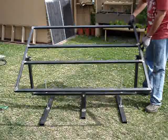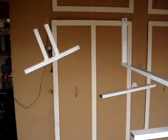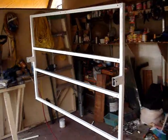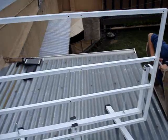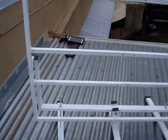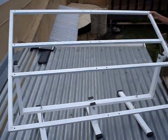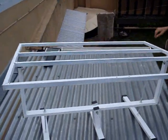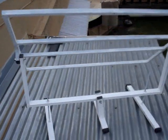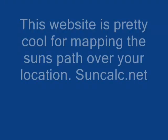Here I'm showing the actual track of the panels. After I test-fitted everything I hung it all up, painted it, and now I'm test-fitting it on the roof. I used a website called suncalc.net — it shows the track of the sun for your location — and I used that to help line everything up and get it set up.